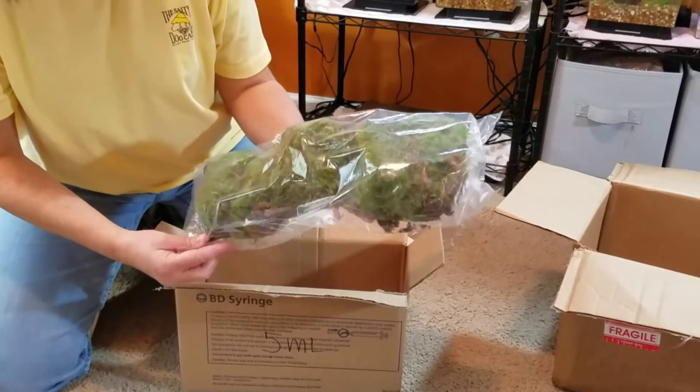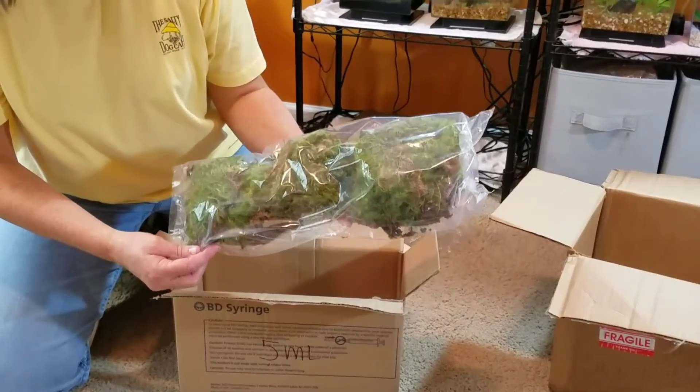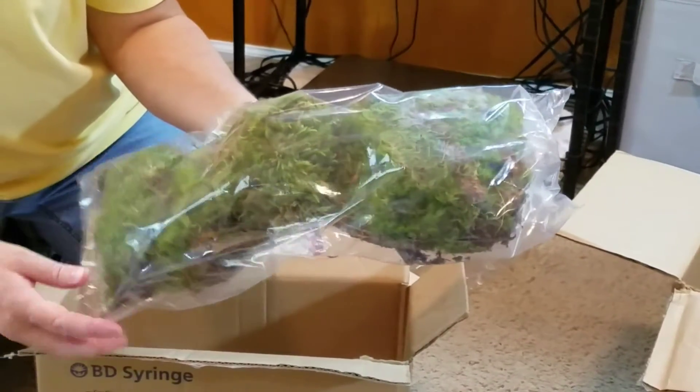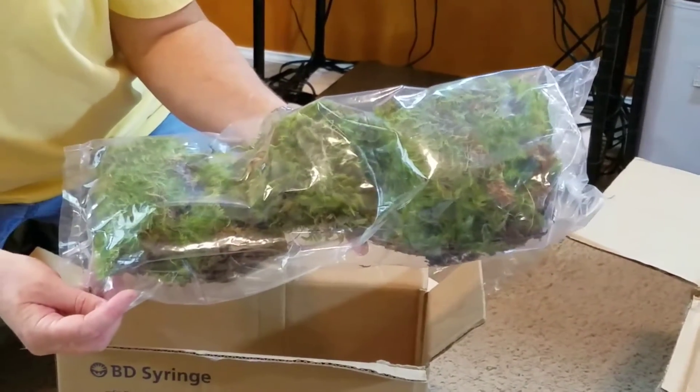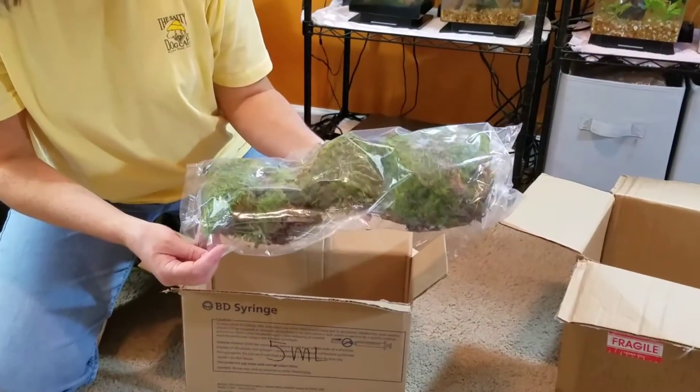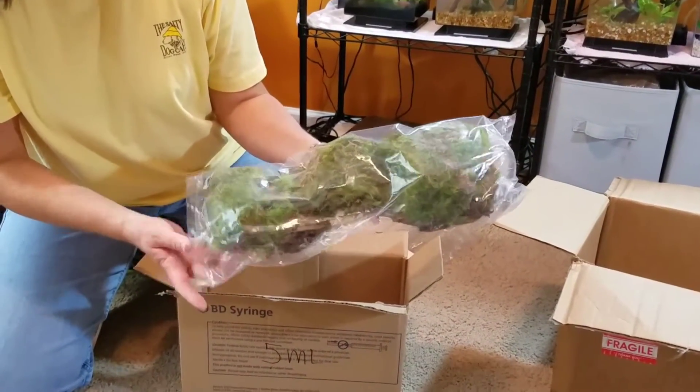Now this is a new type of plant for me. This is a live moss — it's like a pillow moss, and it's not something I've ever tried before. I think this is going to make a really great addition to the tank and provide some really nice areas for the geckos to climb over.